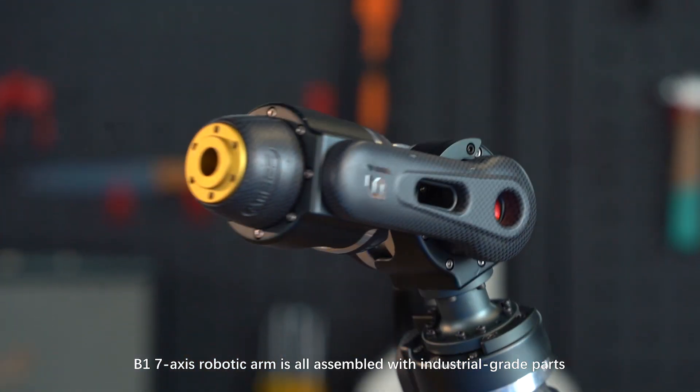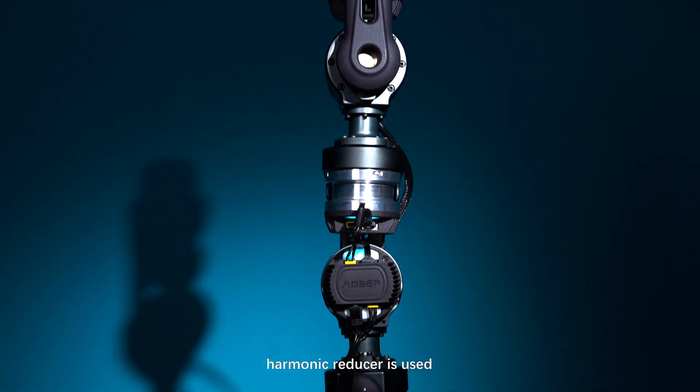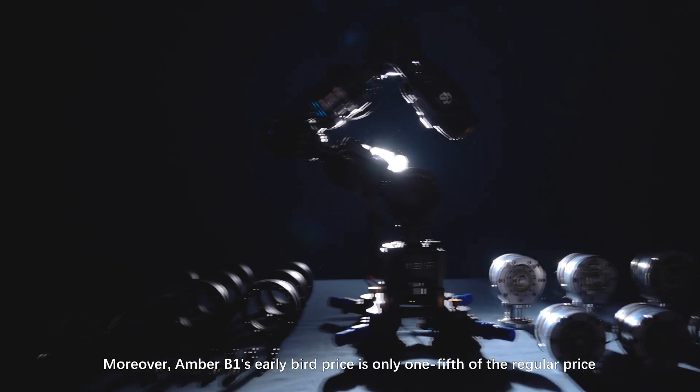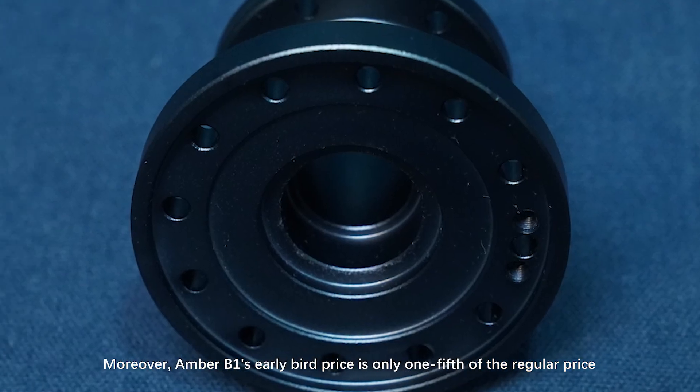The B1 7-axis robotic arm is fully assembled with industrial-grade parts. A harmonic reducer is used, which can increase the product usage time up to 15,000 hours. Ember B1's early bird price is only one-fifth of the regular price.